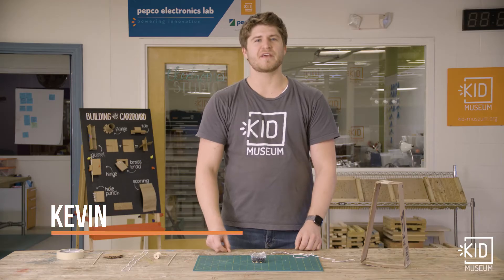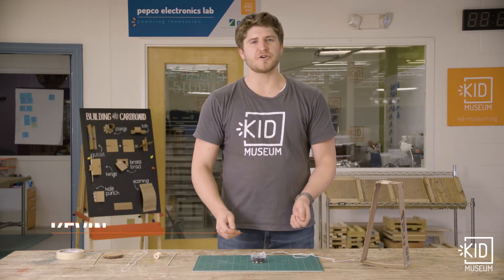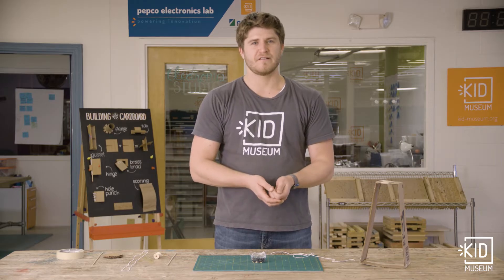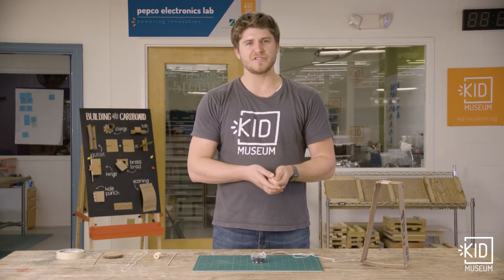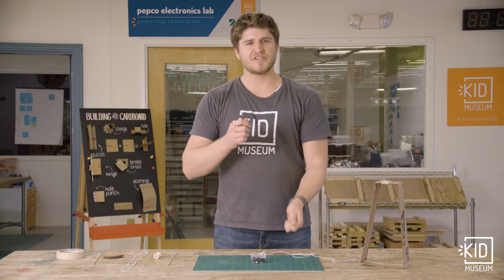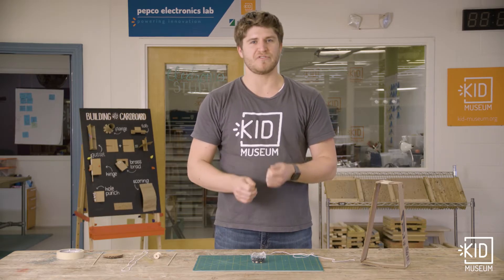Hi, I'm Kevin with Kidmuseum. Today I want to show you one of the six simple machines, the pulley. A pulley can be used to make our lives easier by changing the direction that we have to pull something.